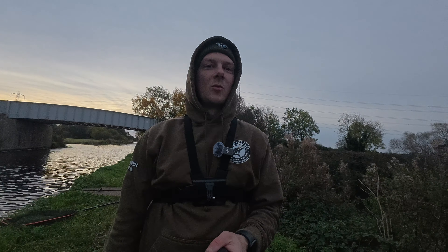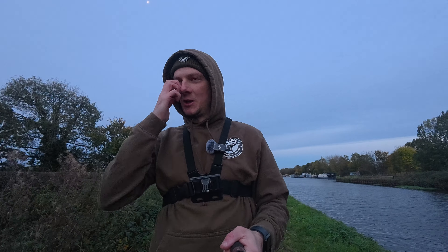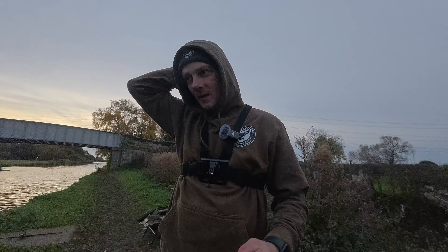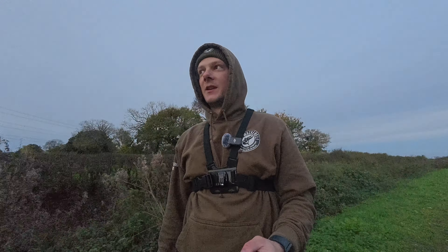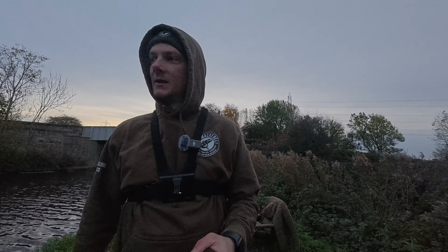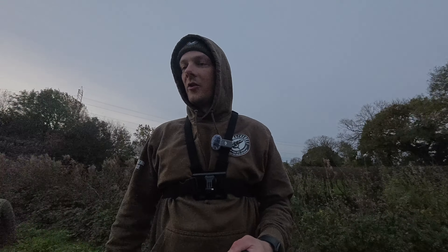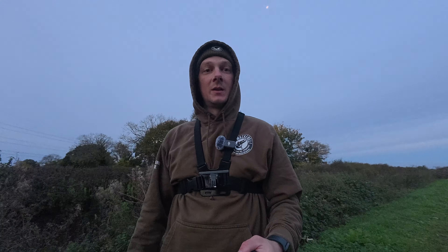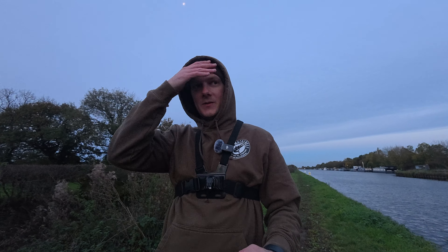Good morning, we are back — finally back out pike fishing. I've been secretly waiting seven months to do this. I was hoping I could have got out a bit sooner but work and whatever else always gets in the way. Anyway, we are out again today. I've got the usual two dead bait rods — one on a roach and one on a bream. I've never tried bream dead baits so I thought I'd give them a go.